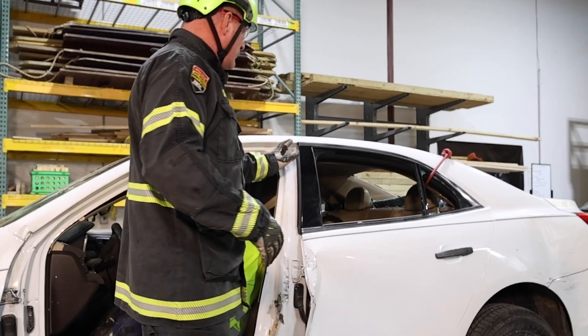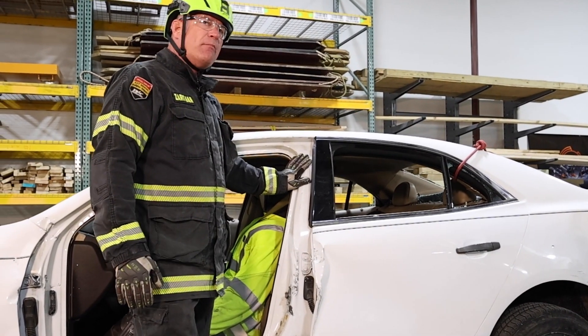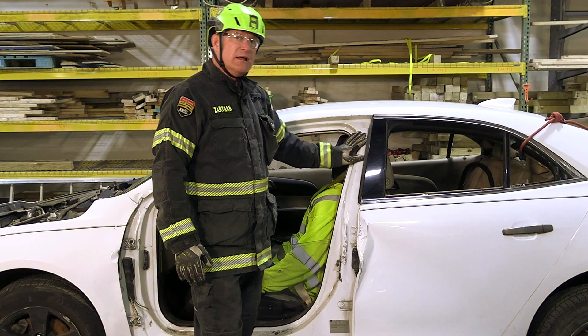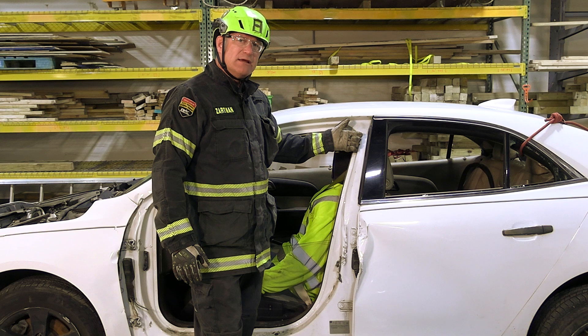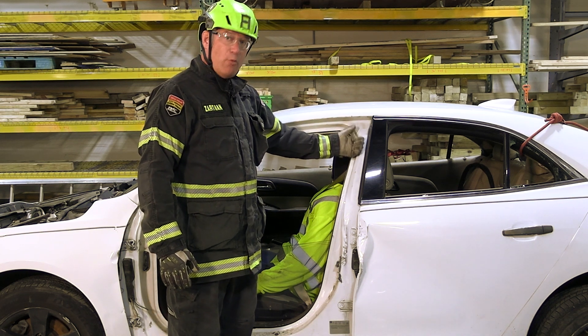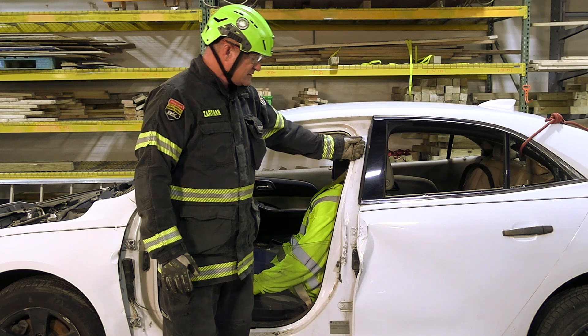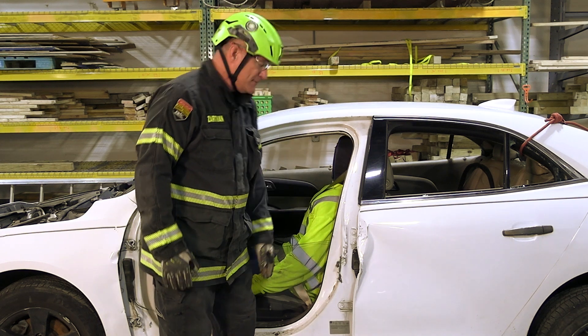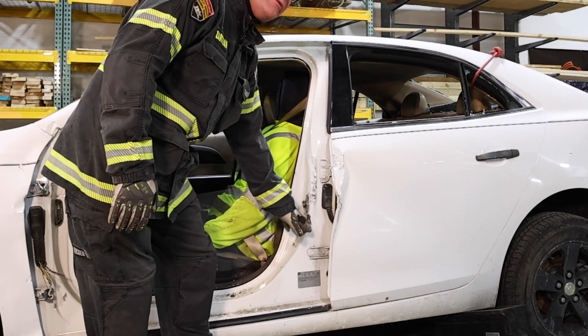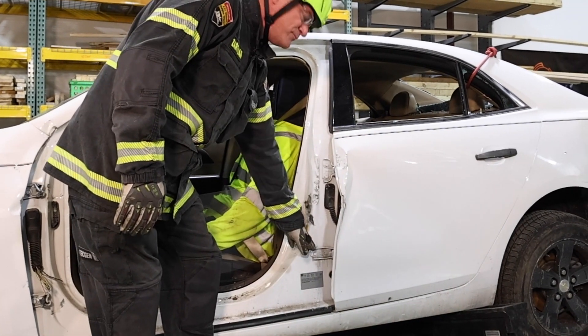We then need to deal with the B pillar structure. B pillars on modern EVs and hard vehicles have a ton of kinetic energy in them, meaning they're going to respond very violently when we make our cuts. To ensure that the B pillar goes where we want it when we initiate those cuts, we're going to make our lower cut first. The optimal placement for that cut is in the narrow portion of the B pillar between the latch and the hinge.